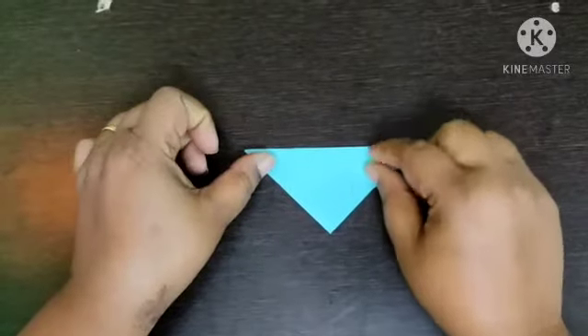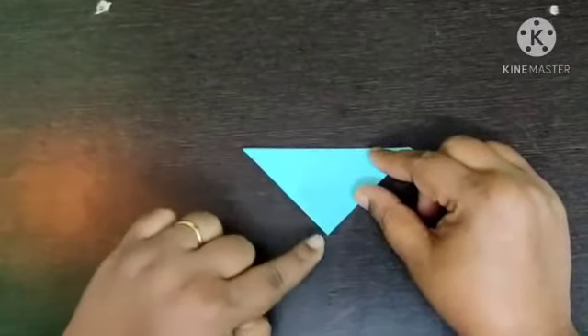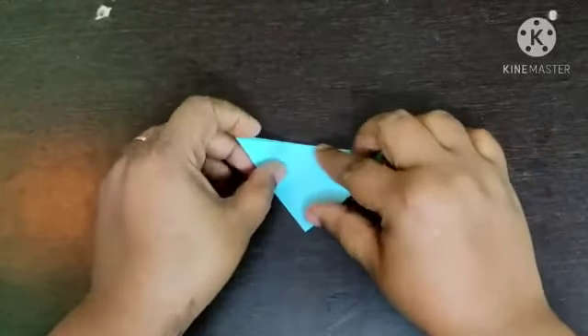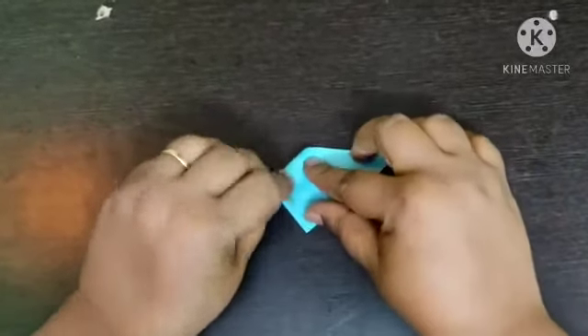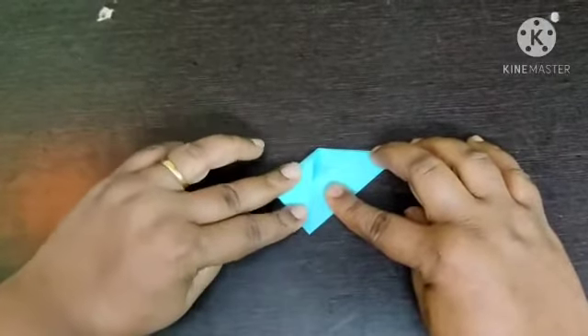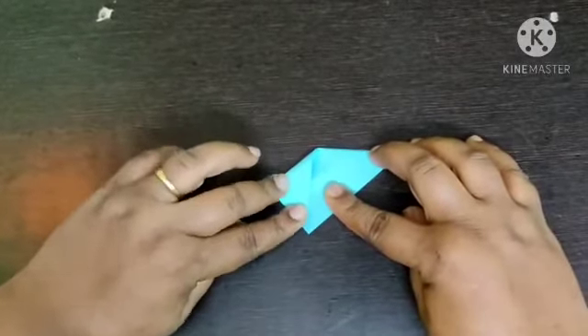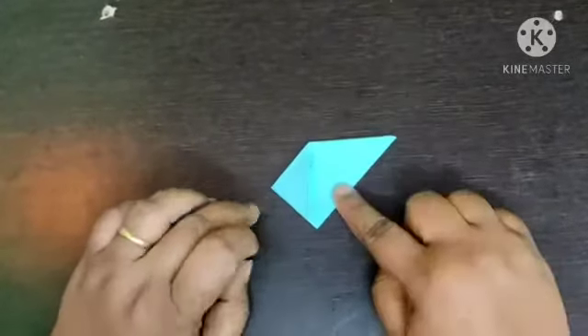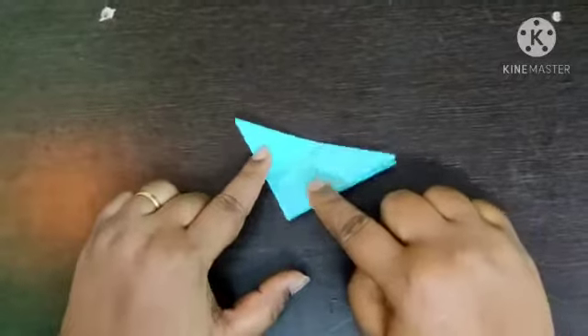This side is opening and this side is closed. Fold it this way. Match these two points and fold it. Press it nicely to get a marking. Open it, you will get the marking.